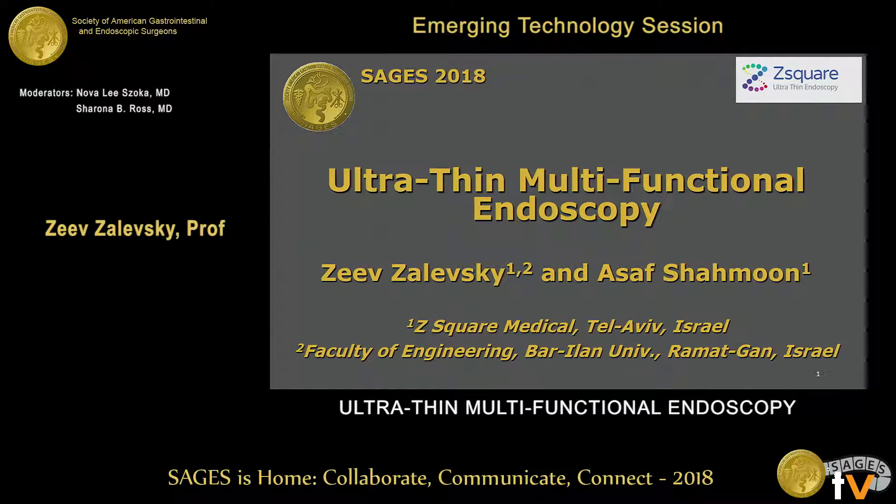My name is Lev Zalewski, I'm from Z-Square and also from the Faculty of Engineering at Bar-Ilan University. I'm going to speak with you about an emerging technology that could be very helpful and productive for various microendoscopy-related applications.